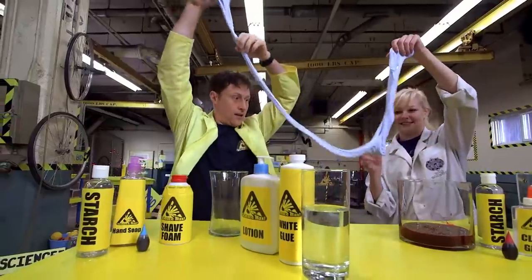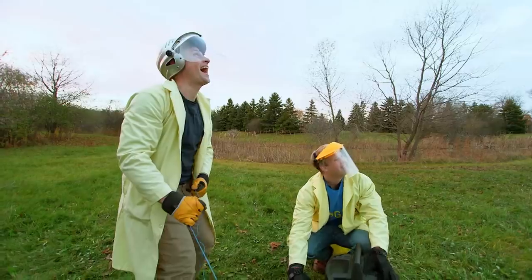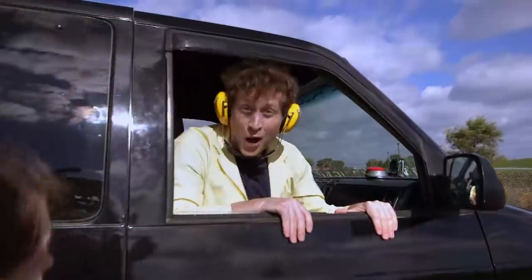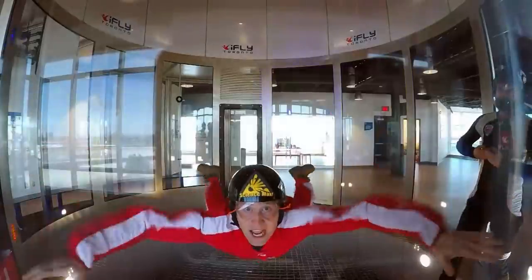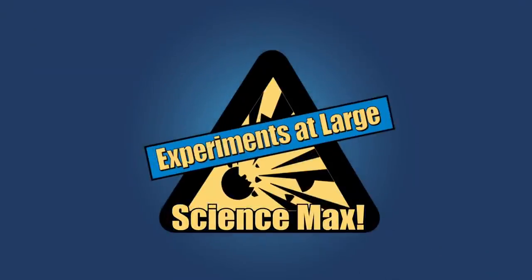Have you ever done a science experiment and wondered what it'd be like if you did it big? I have. My name is Phil, and I take your everyday science experiments and do them big. This is Science Max. Experiments at Large.